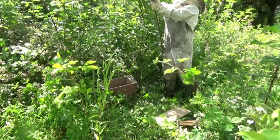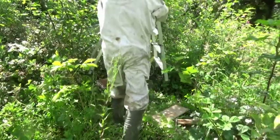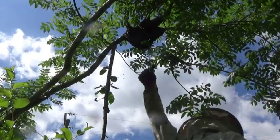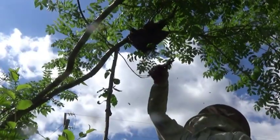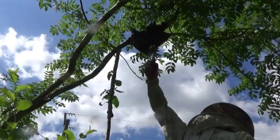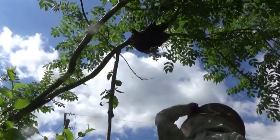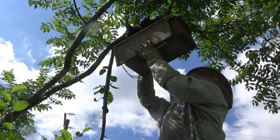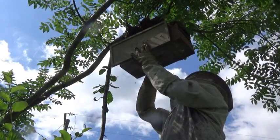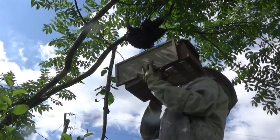I first tried bending the tree over so I could reach them, but it was too stiff and I risked catapulting them spectacularly across the field. So I went for the stepladder instead. You can't see it, but I'm wobbling at the top of the ladder here. This is why the box isn't any bigger — it's awkward enough as it is. For really big swarms I have to use a whole 12-frame box, but that has to stay on the ground because it's just too awkward and heavy.